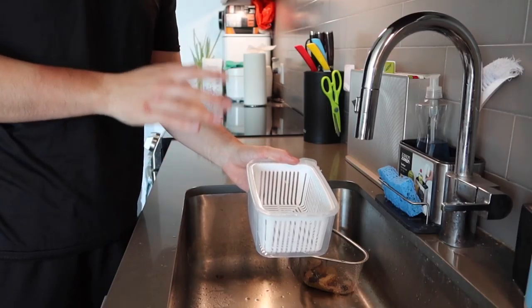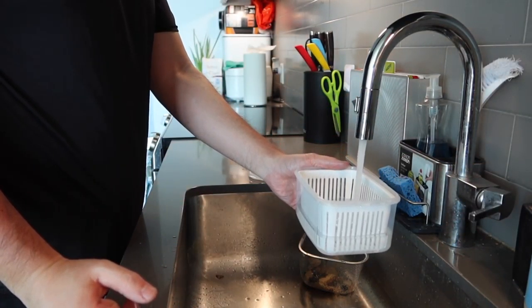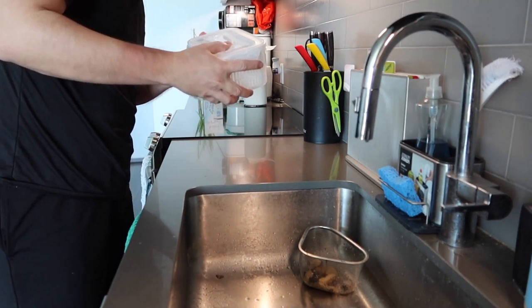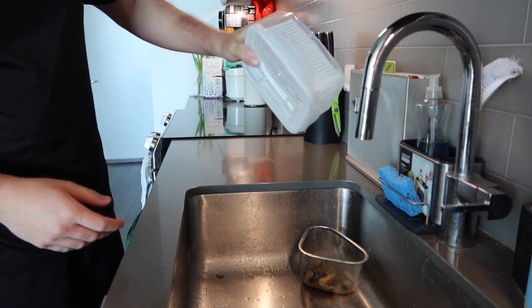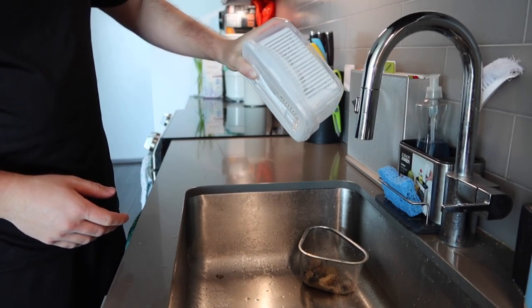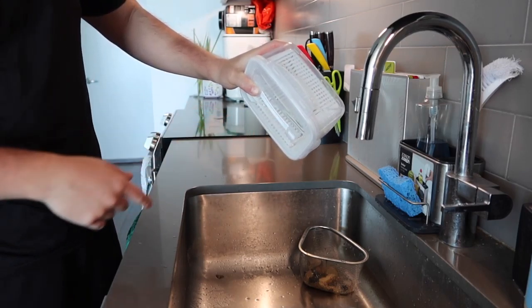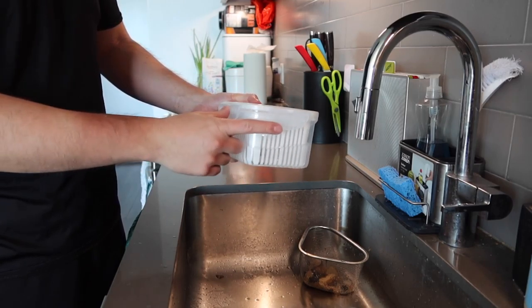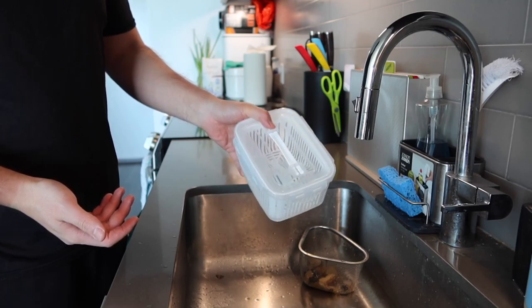Now adding water to show whether or not it's actually leak-proof. Closing it back up and tilting it - you can see the product is leak-proof, none of the water leaks out. When you close it, you want to make sure it fits correctly and the side is actually tucked in, otherwise water can still come out. But from the test, the product definitely does work.